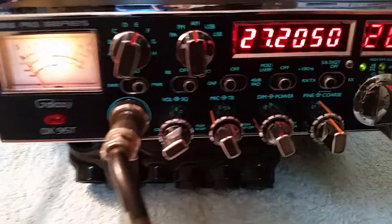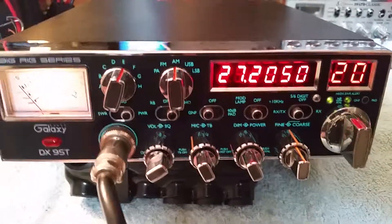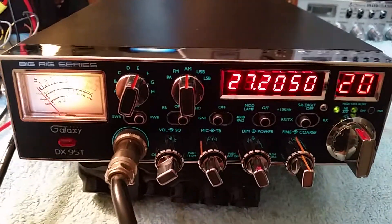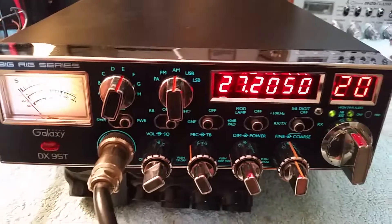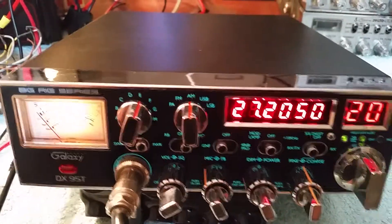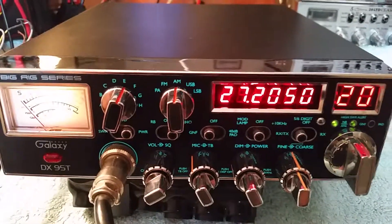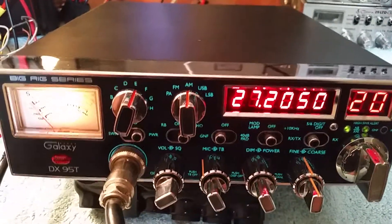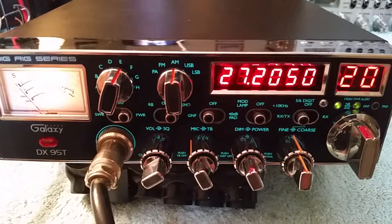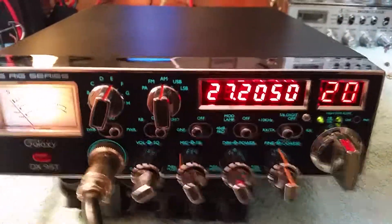Helping him out — got the radio here, looked at it, and there was a pop. Took the covers off and there were some unnecessary modifications. Somebody tried to do some mods that were not necessary; all they did was create harmonics and splatter across the band. So we took all those mods out, and of course they clipped the limiter — had to put the limiter back — and now we're back to a stock radio.